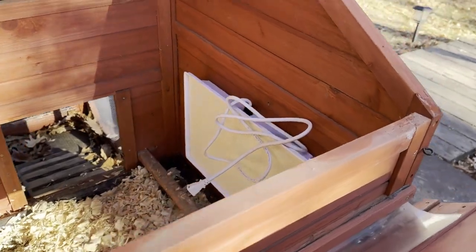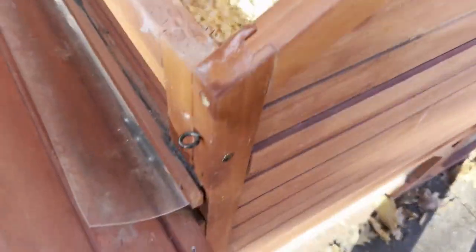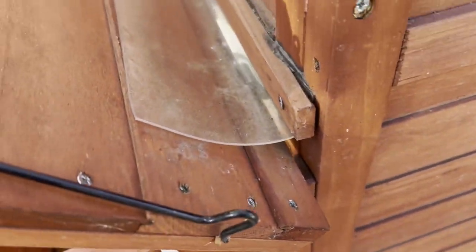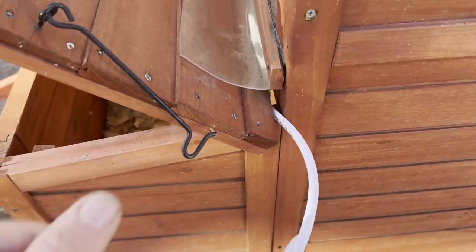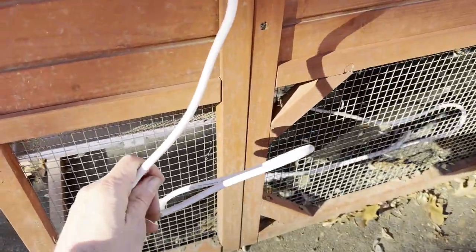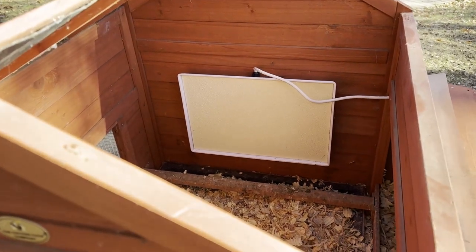Some people wonder how you get the cord out of the coop. The best way on this model is by sliding it up — there's actually a gap in the nesting box lid right on the corner that gives easy access and allows you to put the cord right into that slot. It doesn't impede the levers on the nesting boxes and gives a perfect spot to access your power. And there you have it — installation of the Big Chicken's heater on the Leghorn coop made by the Chicken Coop Company.